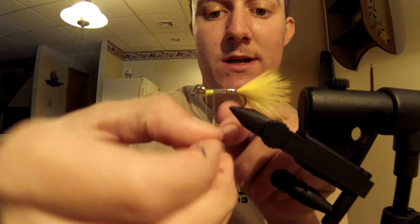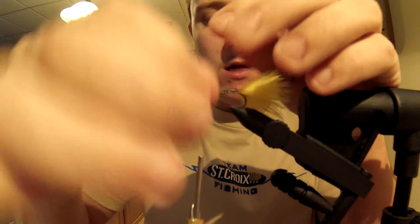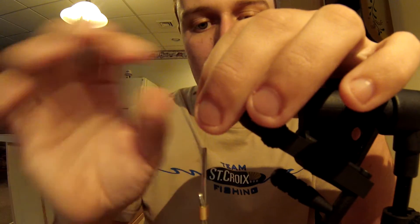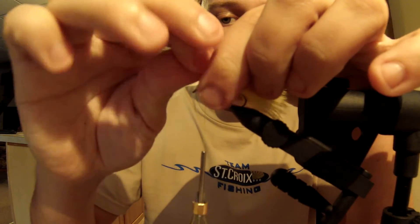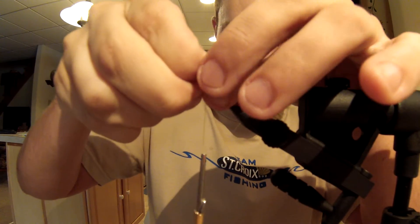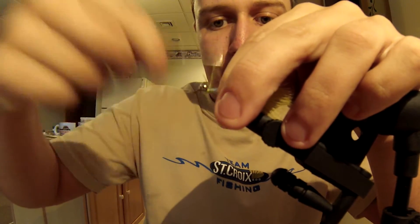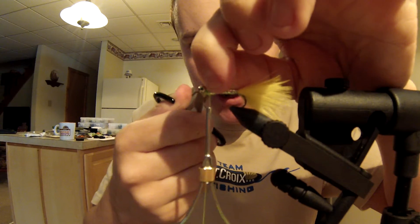This gives the fly just that little extra bit of flash — not so much that it's off-putting to the fish, but just enough that they're going to come over wondering what it is. The marabou has got enough action in it when it's sitting still or drifting to make them hit it. Capture the tag end under your thread, wrap it back a little bit, then snip that tag off.